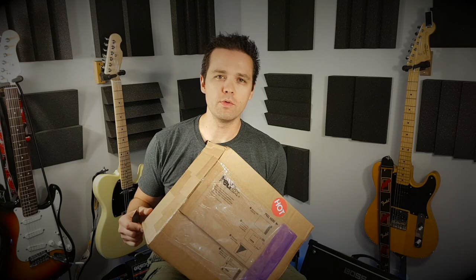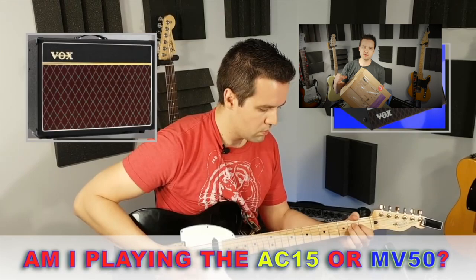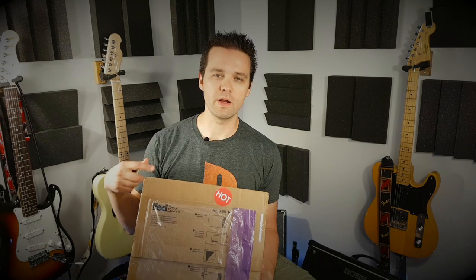The story with this is, if you follow my channel, I had a video with Vox MV50 versus AC15. That's a little mini amp that I compared to a full-size AC15 amp. And what I discovered with that unit was the on and standby switch on the back was faulty. So I actually made a little video that I sent to Sweetwater, which is the company that I bought it from.